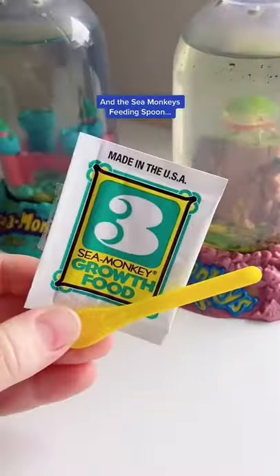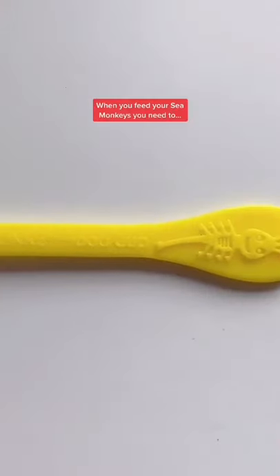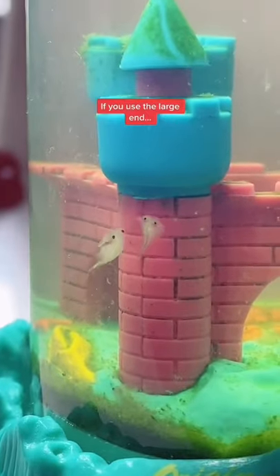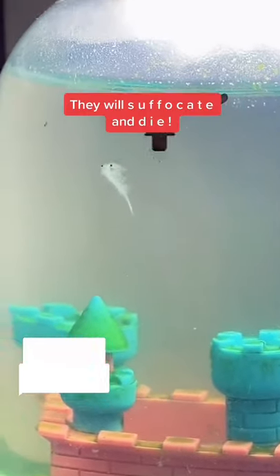Every sea monkey kit comes with grow food and the sea monkeys feeding spoon. When you feed your sea monkeys you need to use the small end and not the large end of the spoon. If you use the large end it will overfeed your sea monkeys and they will suffocate and die.